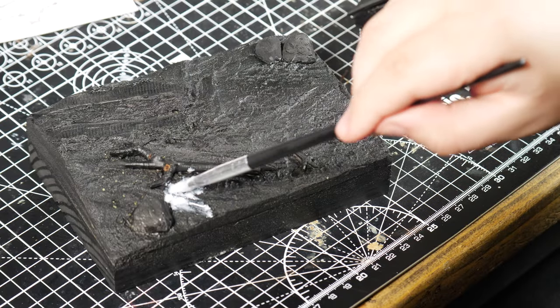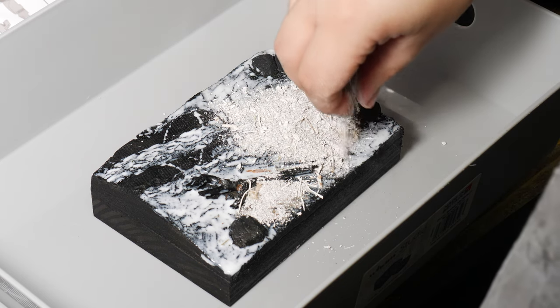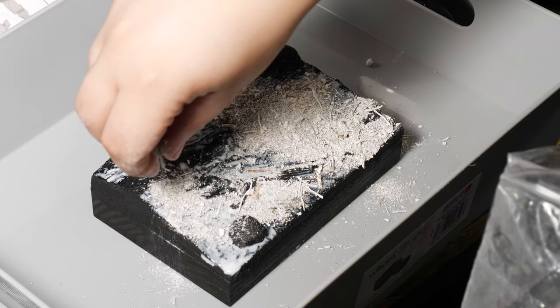With the diorama now base coated, I added a layer of PVA glue for the winter flock to be added. In the end, this step was completely meaningless — but don't worry, just wait and see.